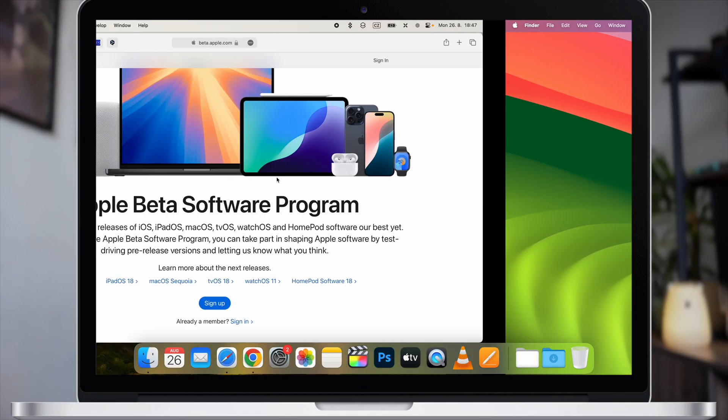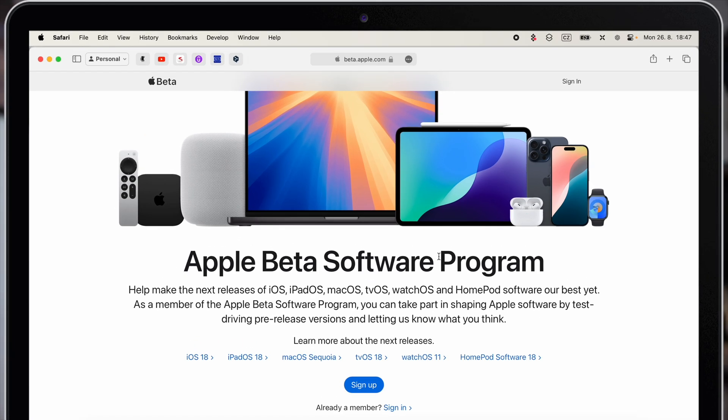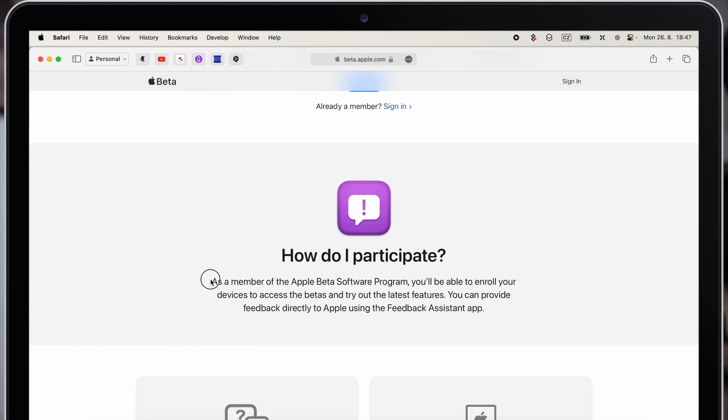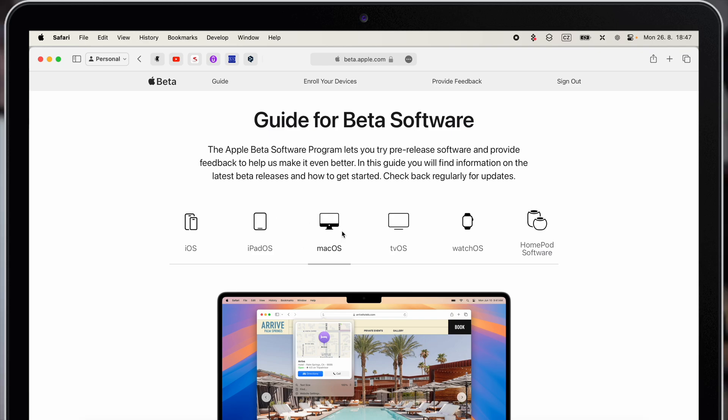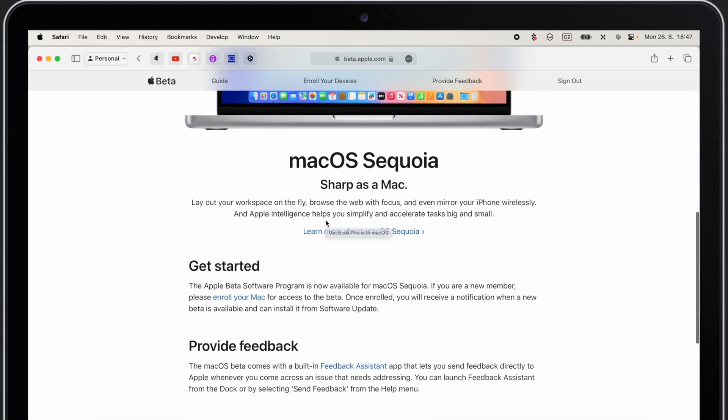All you need to do is open up the Apple Beta Software Program website — I will put the link in the description of this video so you can just click on it. Sign up with your Apple ID, then click on Enroll Your Devices. And that's it.